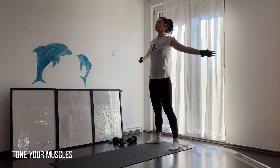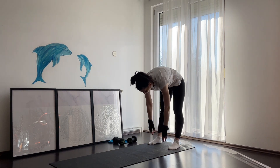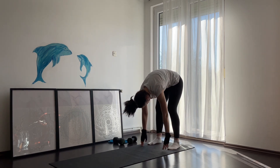Find a comfortable spot on your yoga mat and come from a standing position, taking a few deep breaths. From here, try to reach your toes and lower your body all the way down. You can even rock a little from side to side.